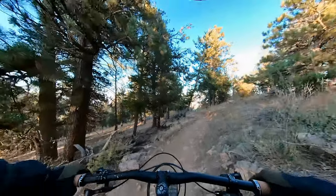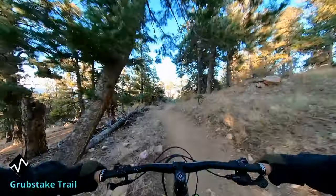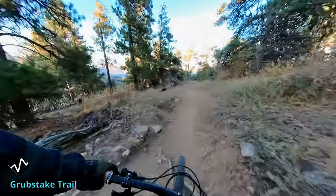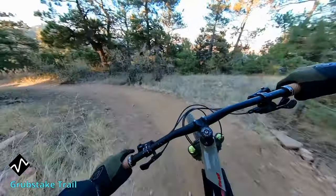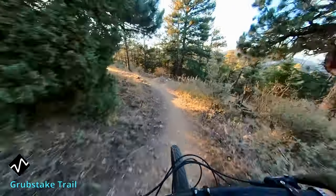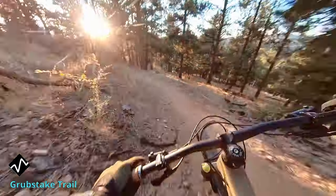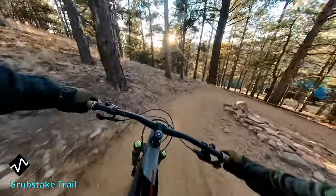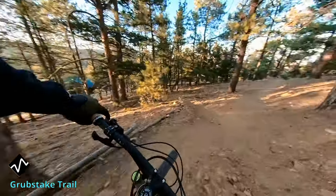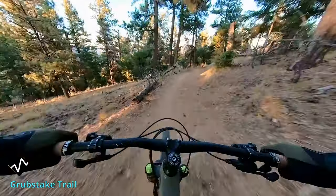To test these grips out I did a ride at a local trail system called Apex Mountain. I rode two different trails. The first trail is called Grub Steak, which is a technical black diamond trail with very tight turns, tricky rock gardens, and drops. This is a great test of the new grips because it's a technical trail that requires very tight control of the bike.